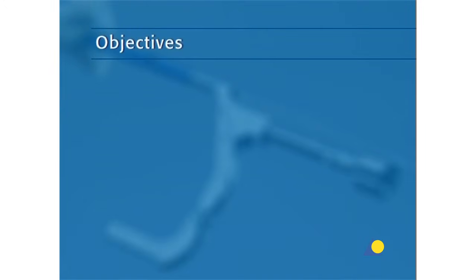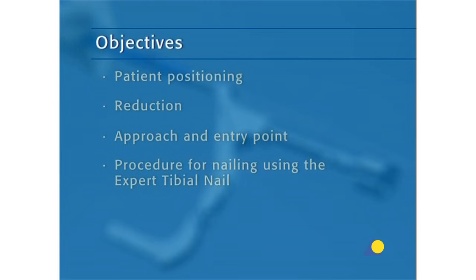The main objectives of this presentation are to show the patient positioning, reduction, the approach and entry point, and the procedure for nailing using the expert tibial nail.